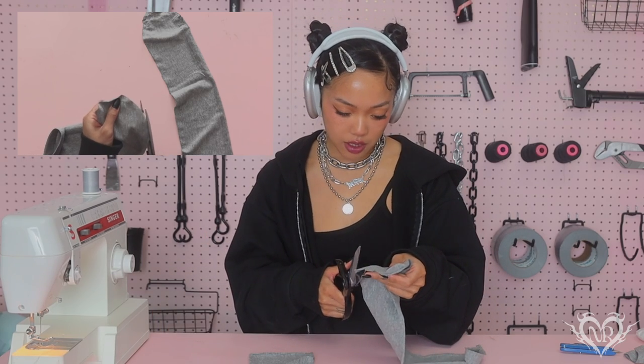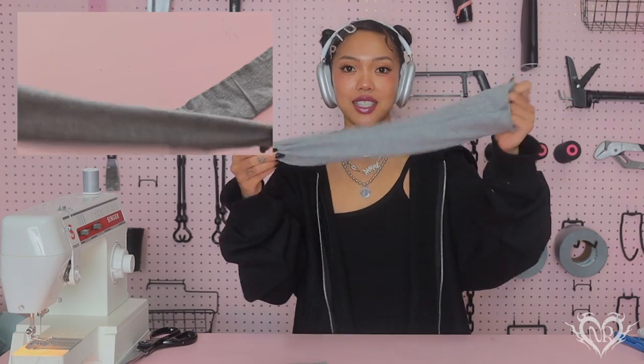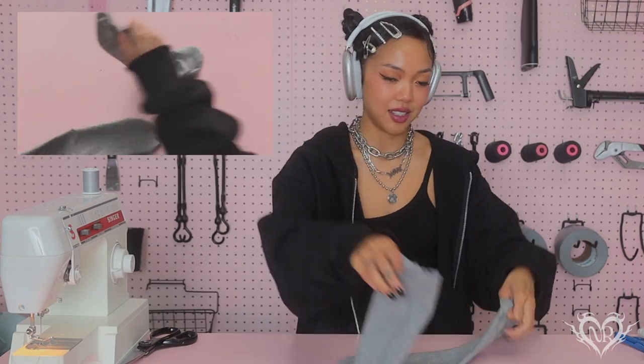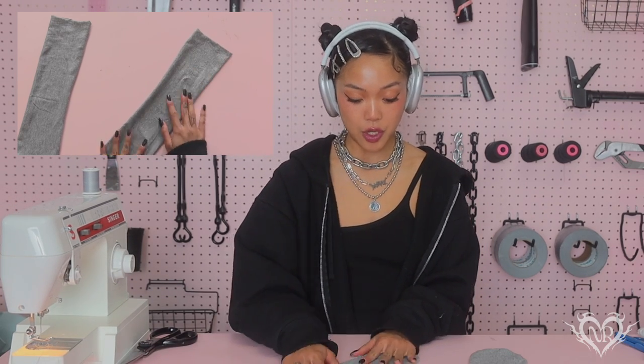Now you have your two ears. Before we turn them inside out, let me just cut the excess seam allowance. We're going to turn them inside out like so and you have cute little bunny ears! Let's flatten them as much as possible — they honestly look like socks. This is still very sustainable because I'm using scrap material leftover from years ago, but you could also make these from tube socks.